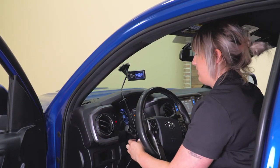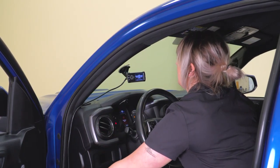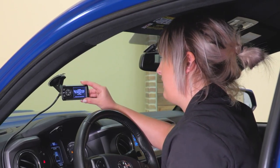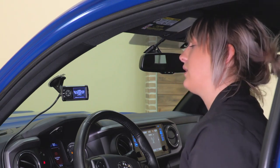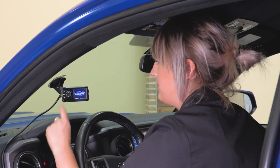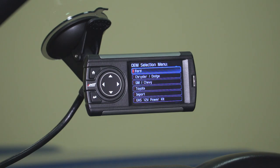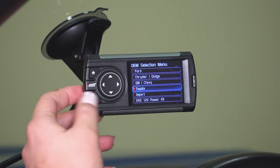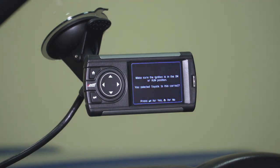Once you are in position, the device will come up with a warning prompt telling you to read the manual. Once you've done that, make sure your ignition is on, then press Enter to continue. After the warning prompt, move on to the OEM selection menu — scroll down and select Toyota. After selecting that, it will prompt you again to confirm your ignition is in the on position, and we'll go ahead and move along with that.